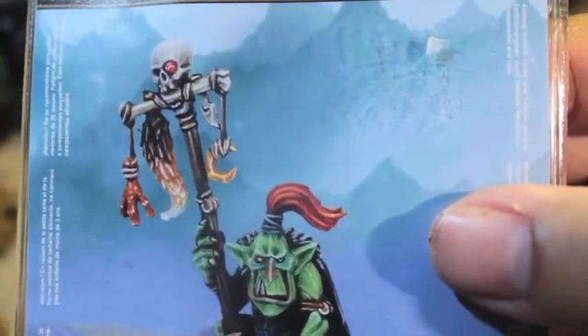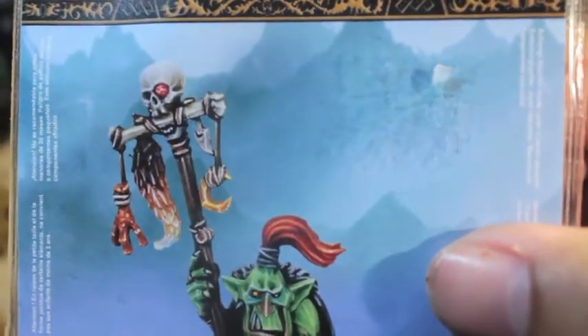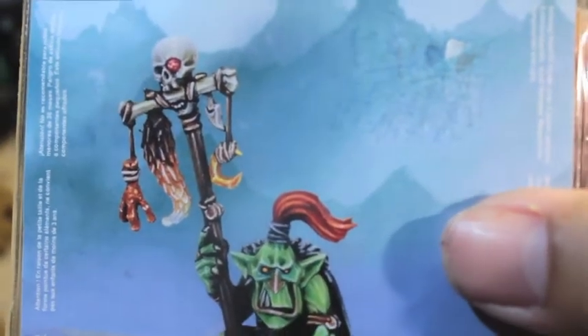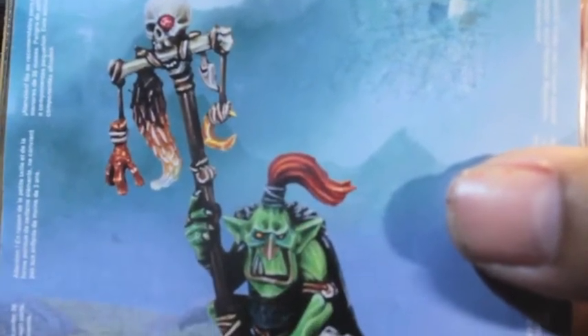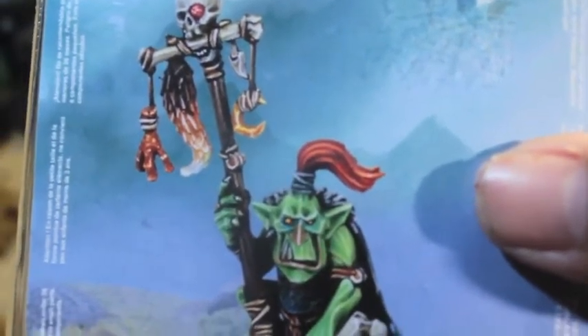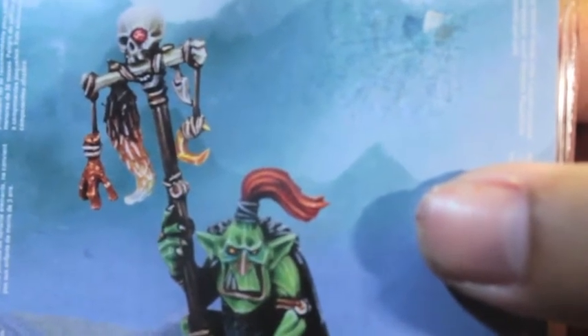So let's take a look at the painted model and what it's supposed to look like. You've got a skull at the top of the staff with what looks to be like a little red ruby or gem in the eye. You've got this great looking wolf tail brown fading into a white. And what looks to be like a chicken claw — can you believe that? And on the other side a little moon icon.